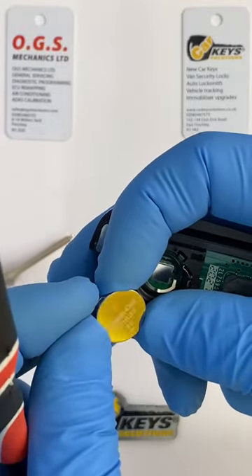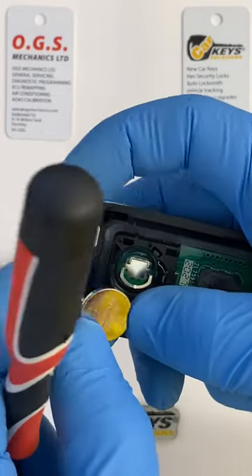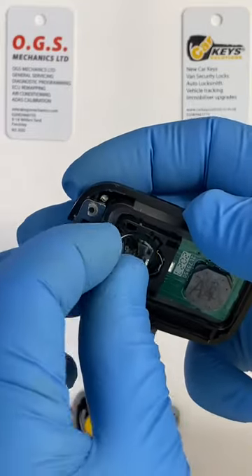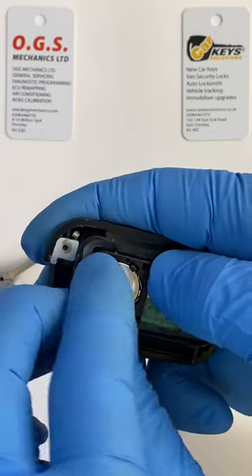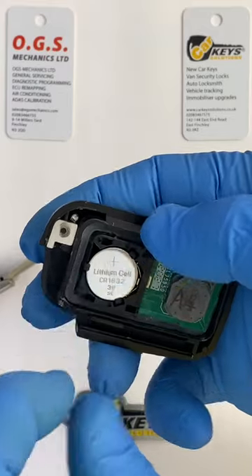The battery in our case is a CR1632. Once the battery is replaced, please make sure you put the positive side of the battery facing up, and it slides back into place — make sure it's clipped well on this particular one.